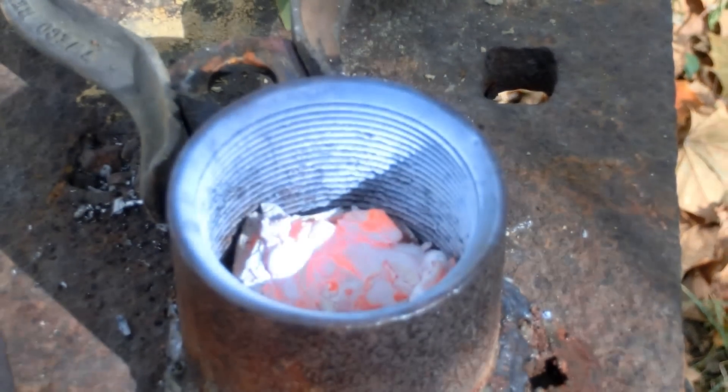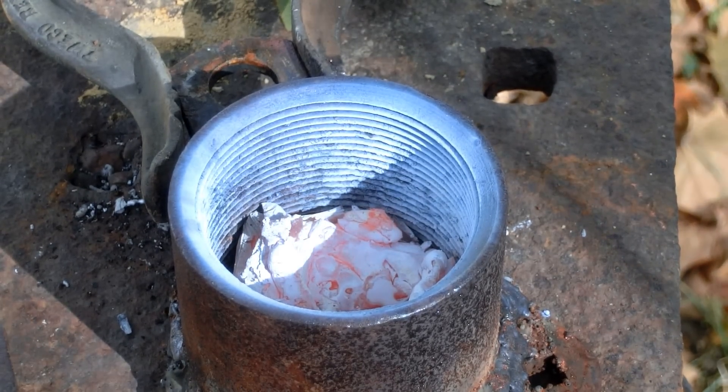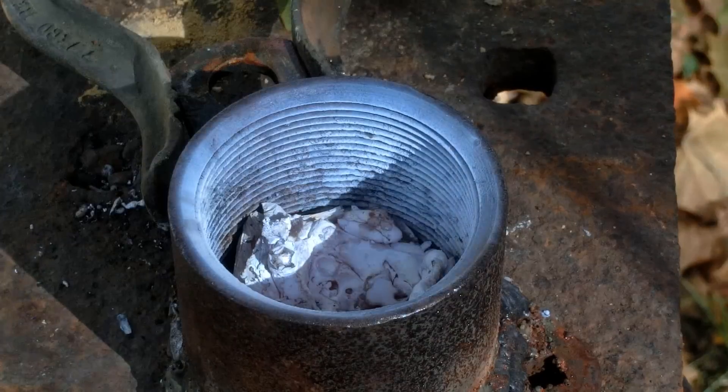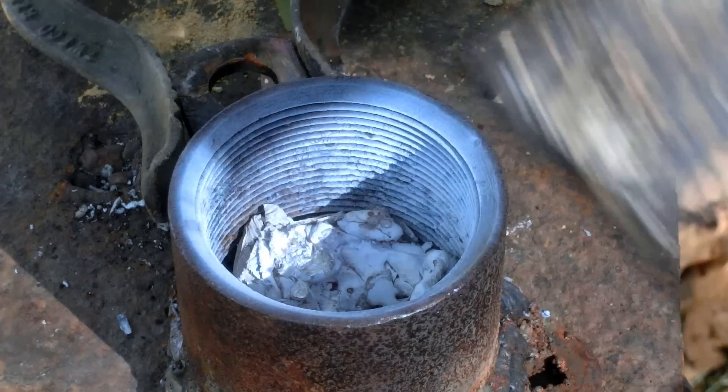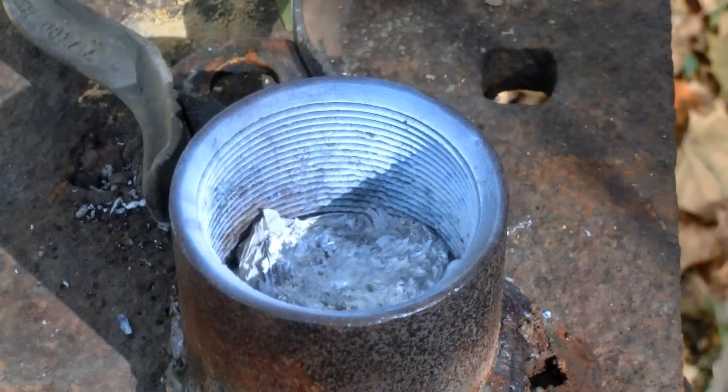God damn it. This is a stupid circuit breaker. That's pretty hot. Oh, look at that. All right.